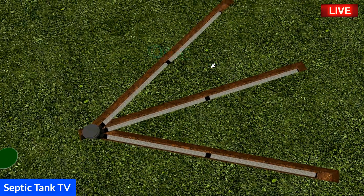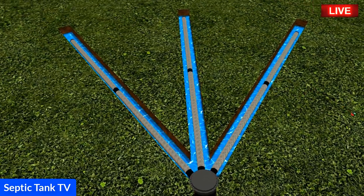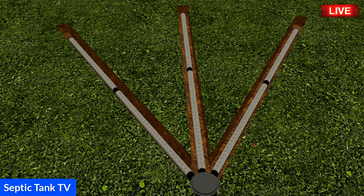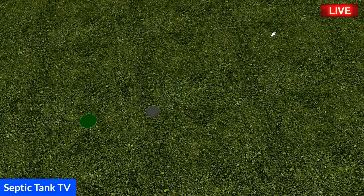Once the septic tank fills with water, the trenches with the Easy Drain pipes will fill up with water as well. Then the effluent — the sewage, the wastewater — makes its way through the perforated pipe and just soaks naturally into the soil. It takes literally about an hour or two hours to install. These pipes are all building regs approved, and that is exactly how to install it.